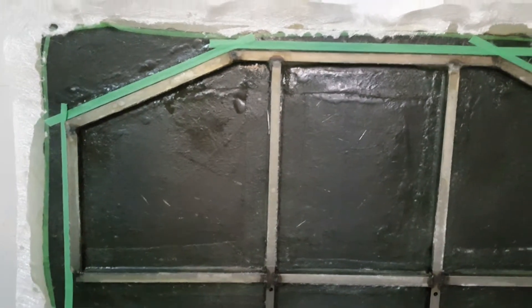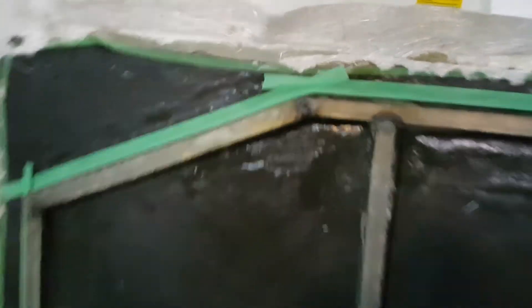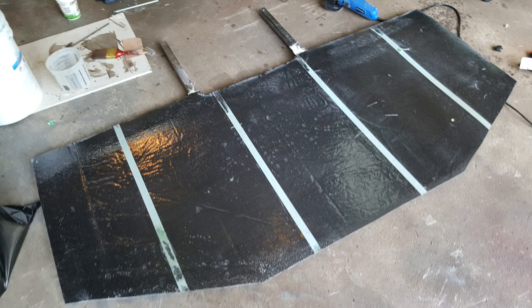After 24 hours the carbon fiber is dry. I've put tape along the edges to mark a straight line where to cut the excess carbon fiber, and now I'm using my angle grinder to cut along that line. After cutting the excess carbon fiber on the front and sides of the splitter, I test fitted it on the car to mark the other places that needed to be cut.